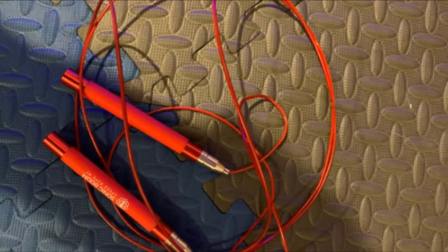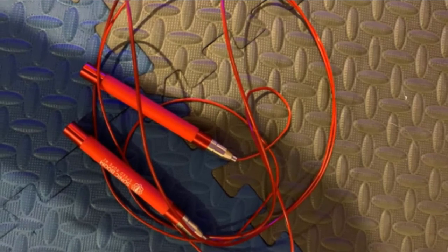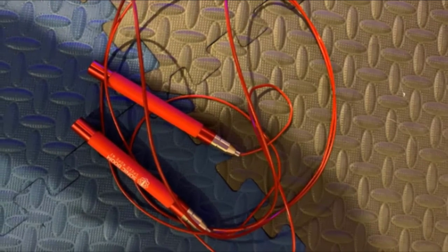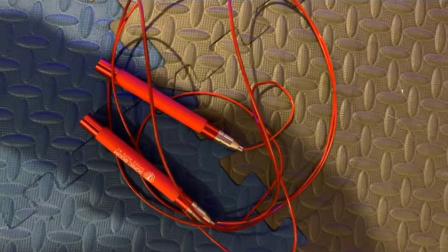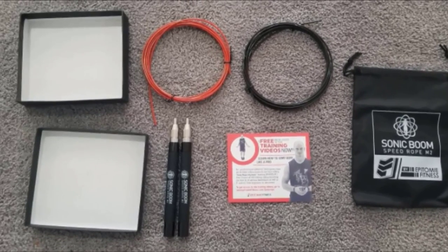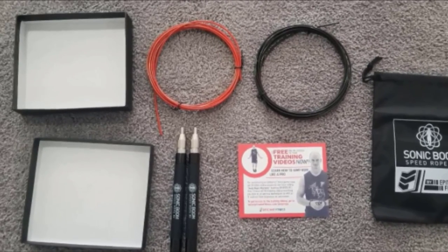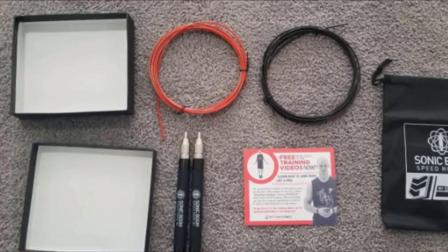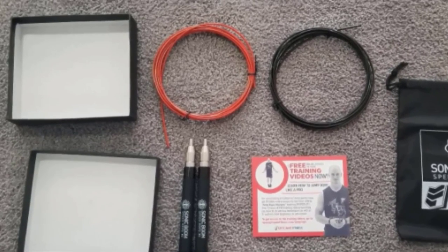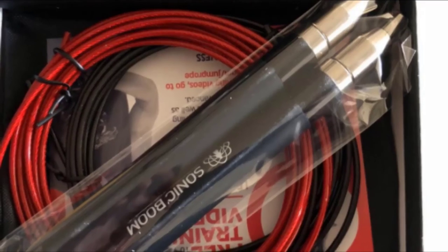The rope won't tangle no matter what you do to it. The handles are crafted with stainless steel and covered with a super comfortable sweatband, which aids in keeping grip without exhausting the user's arms. Because of these quality parts, it's not surprising that this jump rope comes with a lifetime guarantee, which offers peace of mind that it will always be there for you.